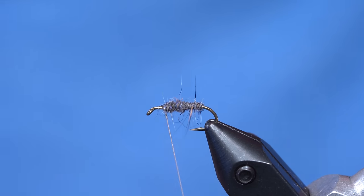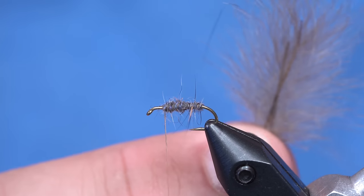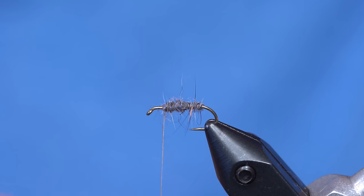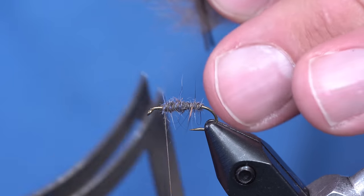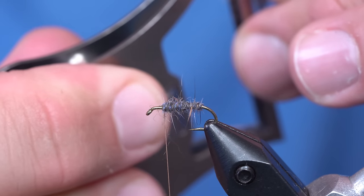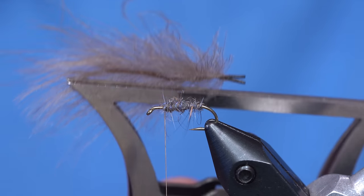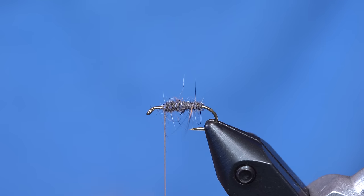It's about right to there. And the wing on this is going to be CDC. I'm going to take two fairly bushy pieces of CDC that I have pre-selected. I'm going to grab those with the multi-clamp — just hold those, slide the clamp up, grab about half of the CDC. I can use the other half a different time.